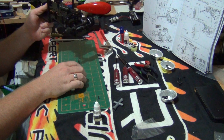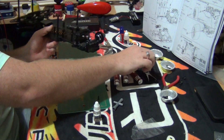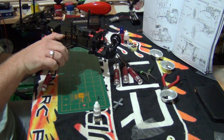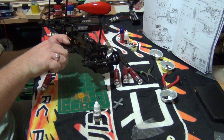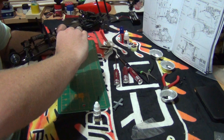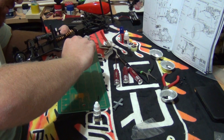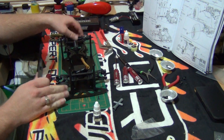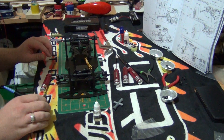Alright, what I will do is just get my pliers and adjust this so they're aligned with each other. Okay, so as you can see it's starting to come along.